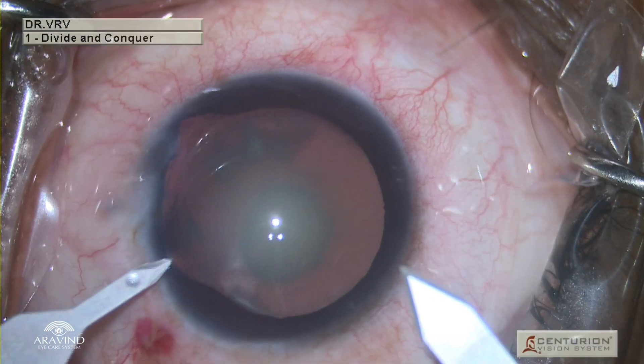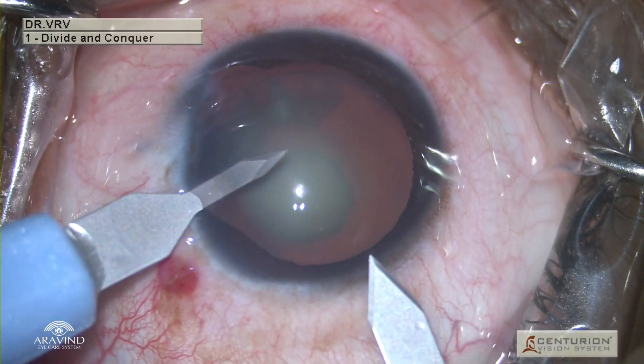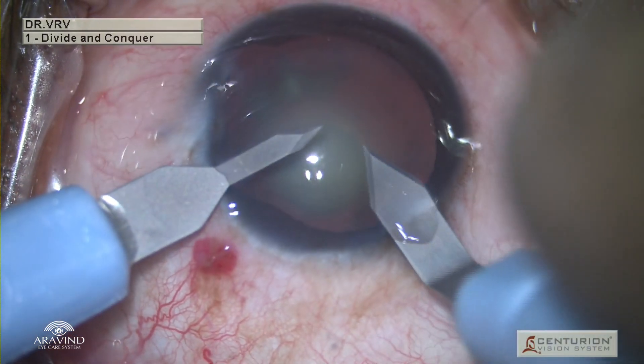First, using a 1 mm keratome, the secondary incision is made at 5 o'clock position. The globe is stabilized with the blade and with the help of a 2.2 mm keratome, the primary incision is made.